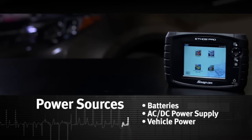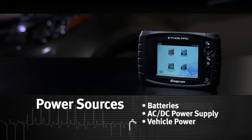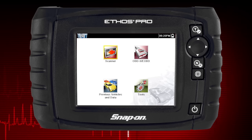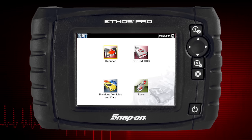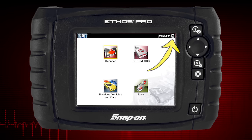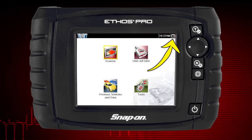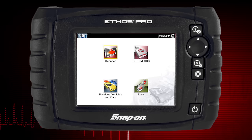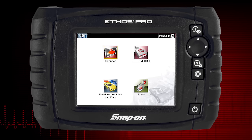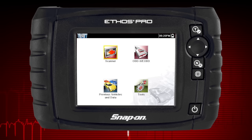The diagnostic tool can be powered from the internal batteries, the AC-DC power supply, or the vehicle. New standard batteries, or fully charged rechargeable batteries, provide sufficient power for about two hours of continuous operation. The power indicator changes from a battery icon to external power when power is being supplied to the tool. The internal batteries are not intended to power the diagnostic tool during vehicle testing. Make sure vehicle power is available when performing vehicle tests.